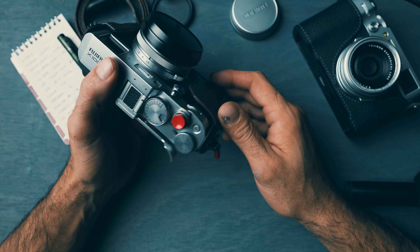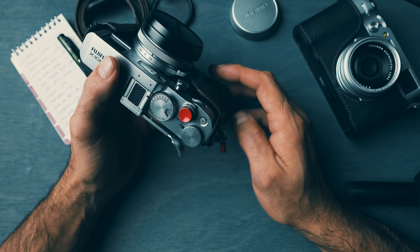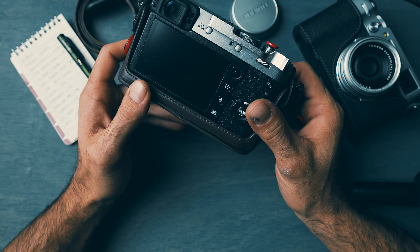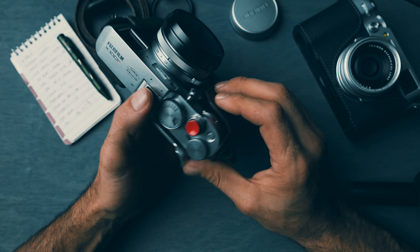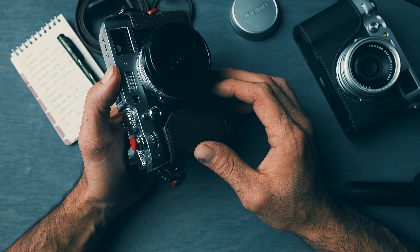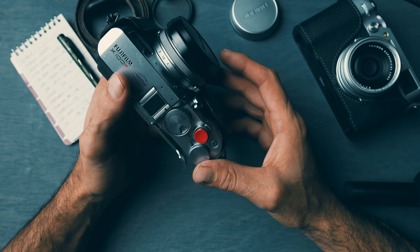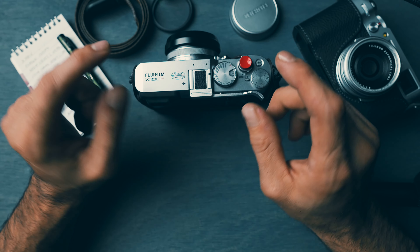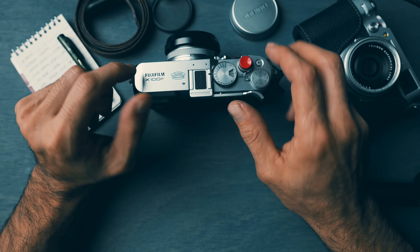I don't have to think about what lens I need to grab or which camera to take for which event, or what gear to bring, or even what f-stop to shoot at, or what kind of lighting to bring — do I need a flash, do I not need a flash? All those things took years to finally understand.